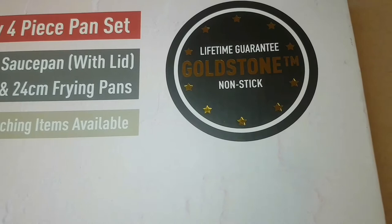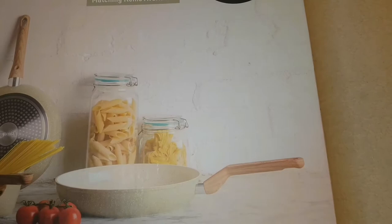Just to make you aware, this is not an ad and I have not been sponsored by Harden — it's actually my birthday present. I wanted this pan set for quite some time.